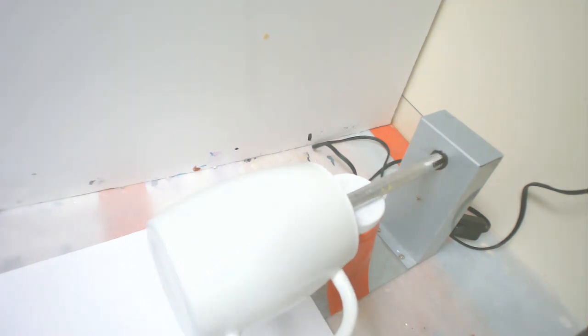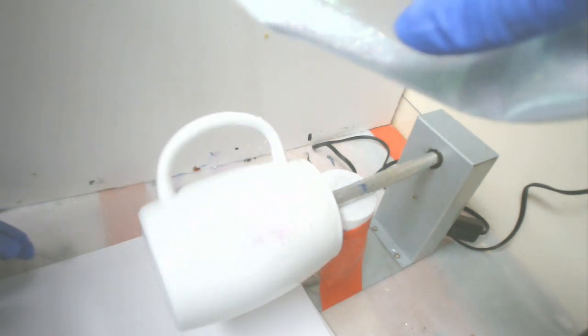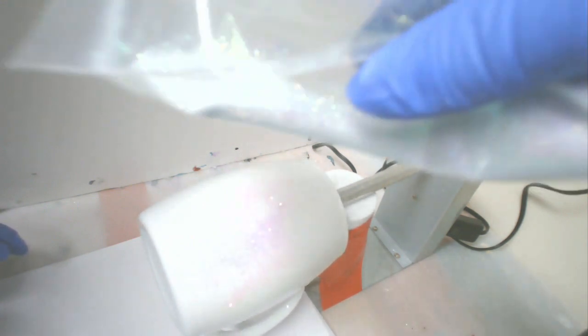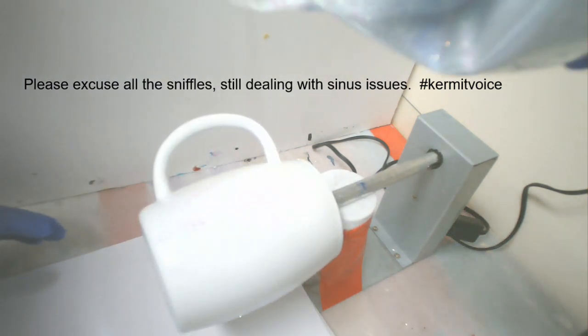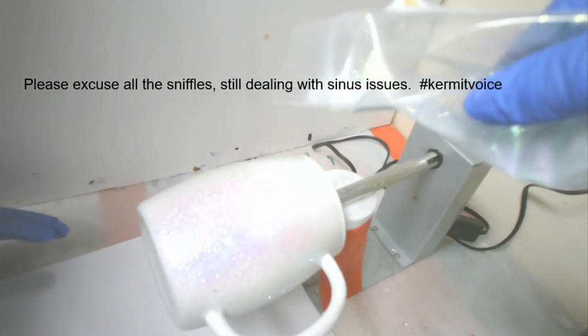Now I'm adding my glitter — this is from Glitter Designs by Two and it is UV Glass Slipper. It is a gorgeous, very fine glitter that will work really well on this project. When I sprinkle it, it's going to lay down into the resin and give me a fairly smooth surface, and once it cures and I put the next coat on, I won't have any sanding to do whatsoever.